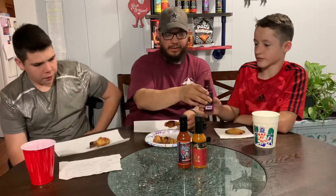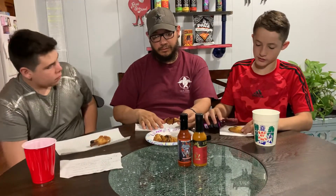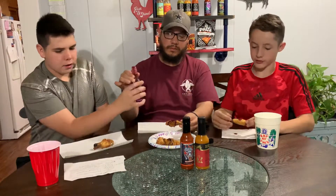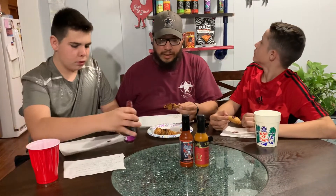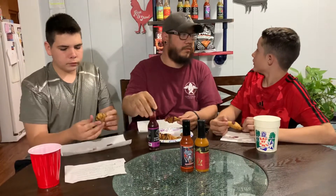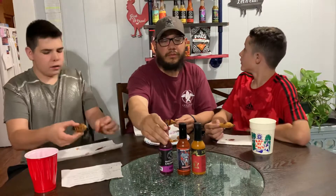Yeah, these are really ready. The color kind of reminds me of the alligator pateco sauce up there. So we've had a black and a purple, a yellow, a pineapple, and a green. We've had the turtle and Los Calientes.